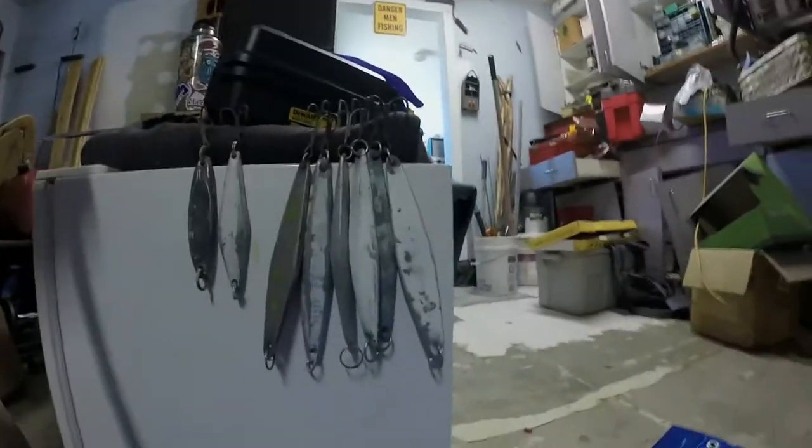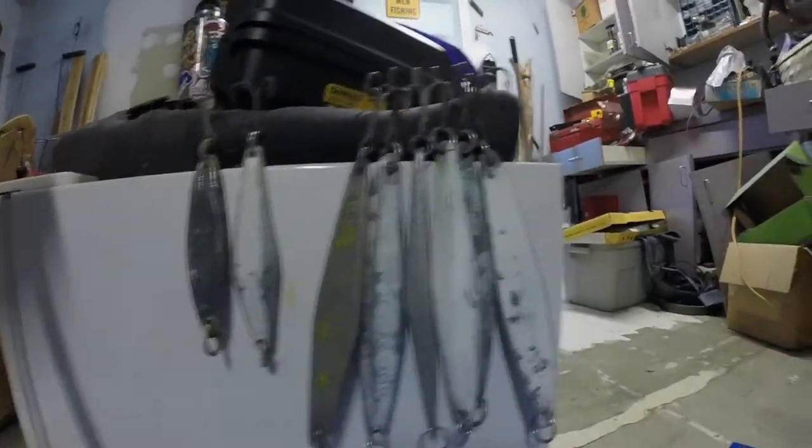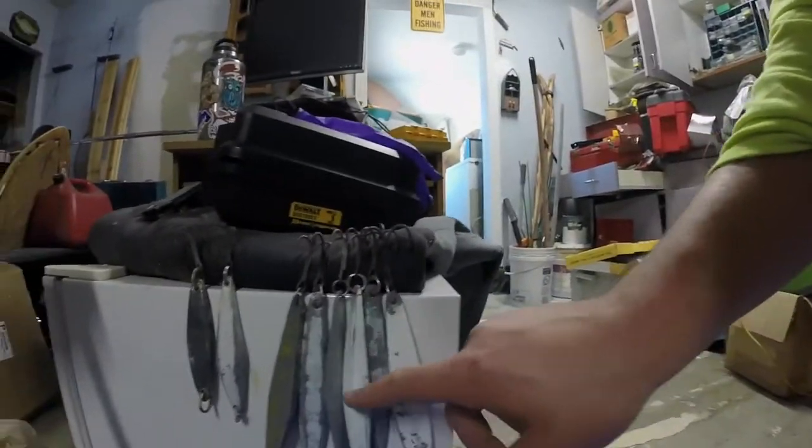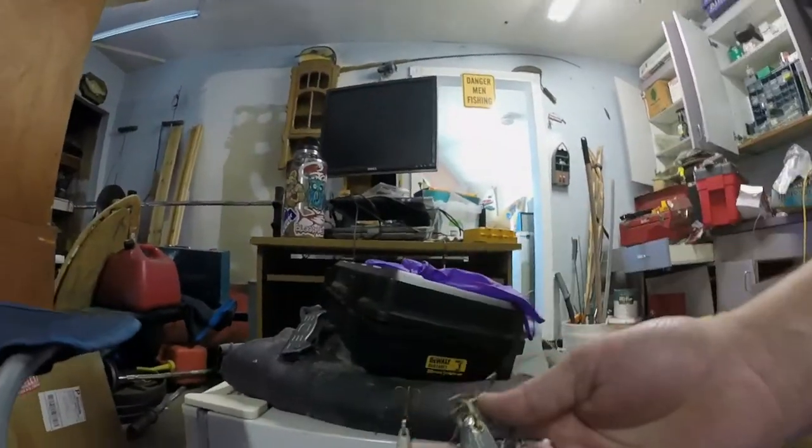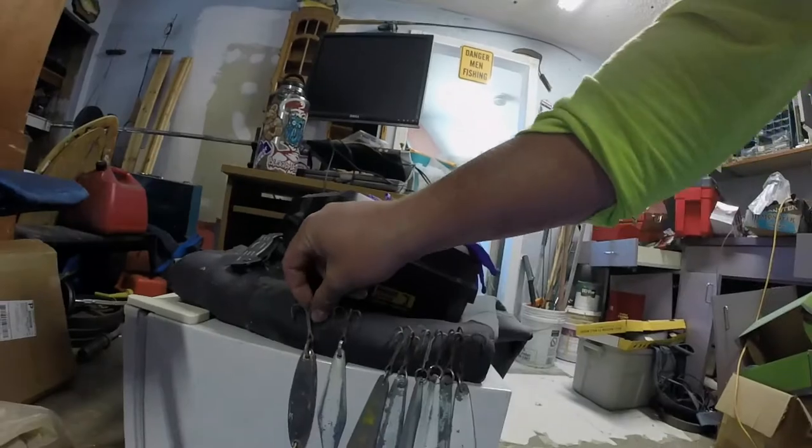What is up guys? I think it is time to do another hydro dipping video. Got all my surface irons nice and sanded down. We got one, two, three, four, five, six surface irons, one yo-yo, and I don't even know what the heck this thing is. But we're going to hydro dip that too. Here we go, another hydro dipping video.